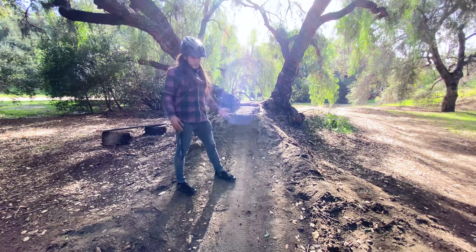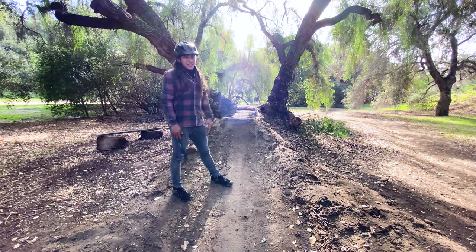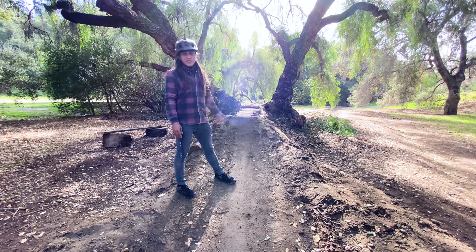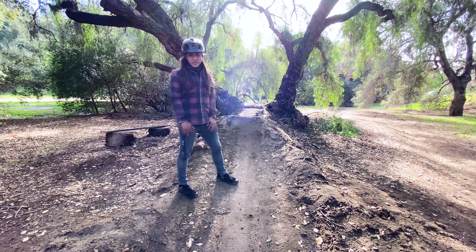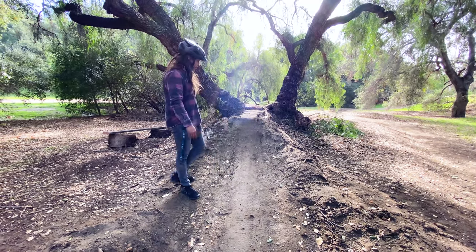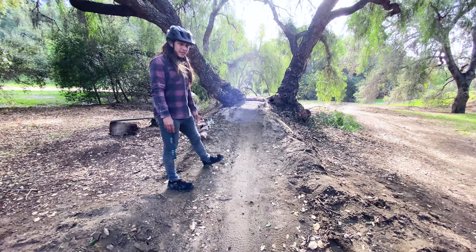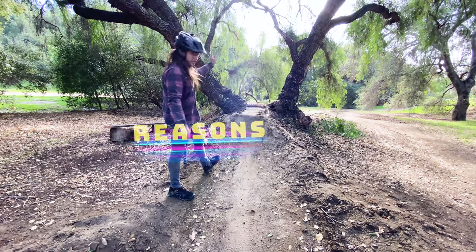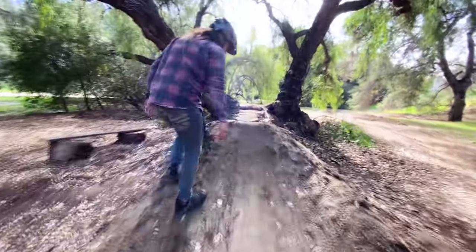Every jump is gonna be different, so you want to study it. You want to ask somebody who has done that jump before — you can't just overestimate or underestimate a jump. A lot of people probably don't know this, but every jump is different. This is kind of a poppy jump and I'm not very good at it. A steeper jump would be better for me, but this one — you have to pop it a little bit to get through those trees.